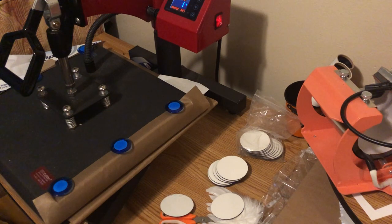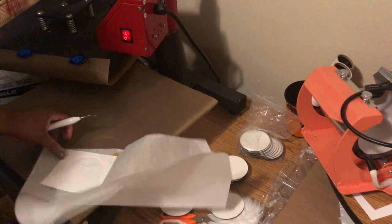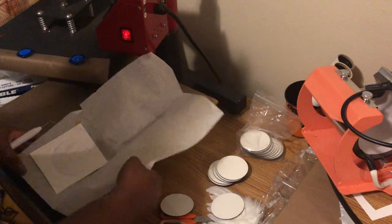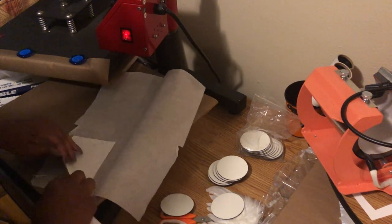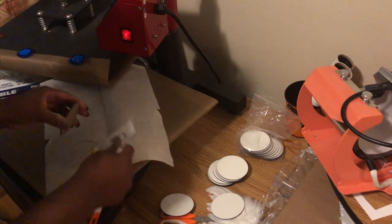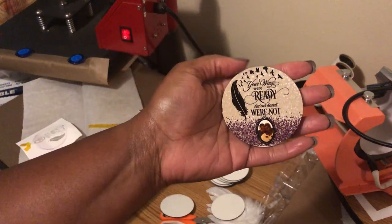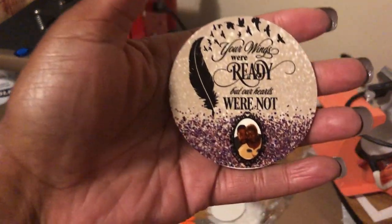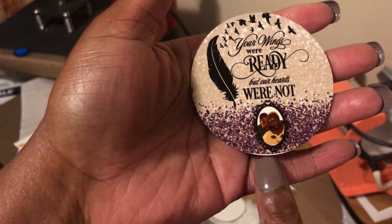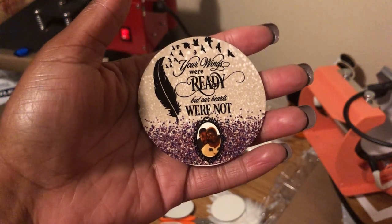All right, here we go — moment of truth. Let me lift this up. One of the ways you can tell it worked is because you can see the design through the back. Let me go ahead and take this off. There we go — let me bring it into focus. That's my mom and dad. I kind of went off a little bit at the bottom, so if you're going to use exact measurements you've got to be mindful of how you place it.